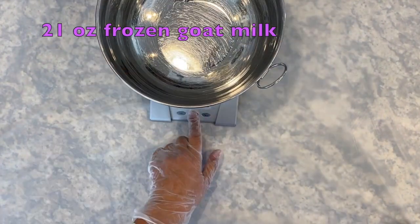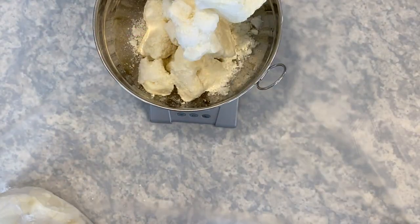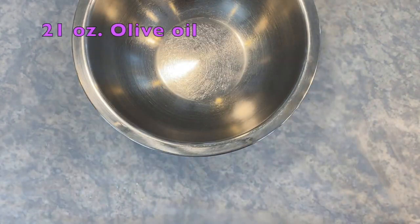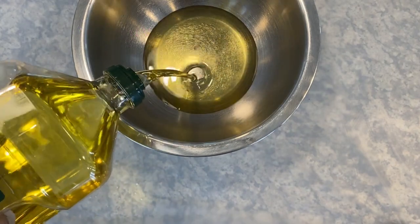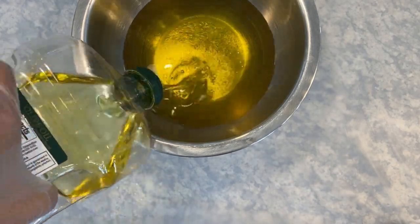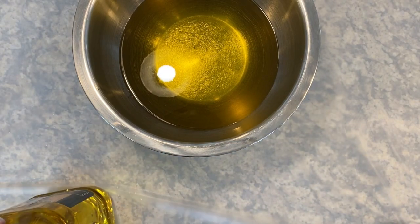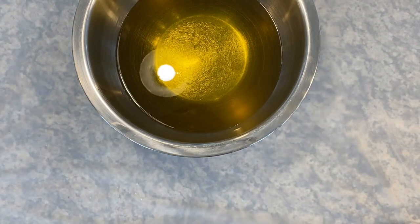Measure 21 ounces of frozen goat milk and set aside to begin thawing. Measure 21 ounces of olive oil. Soap made from olive oil is the perfect skin moisturizer. It is gentle on your skin, has antioxidant and anti-inflammatory properties, and is fantastic for sensitive skin, even relieving eczema and psoriasis.